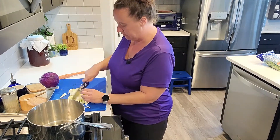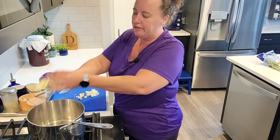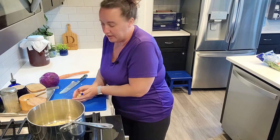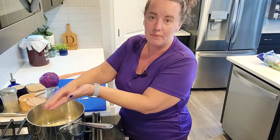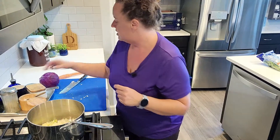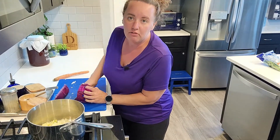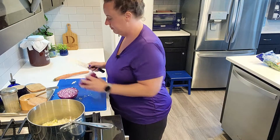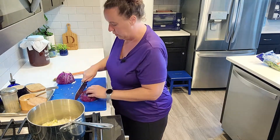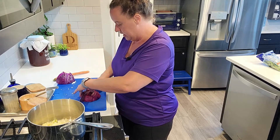What I'm doing right there was pulling out the core. Have I made this before? I don't know — I've probably made some version of it. Y'all know I don't cook with recipes and I make it up on the fly pretty much every time. So the next time I make an egg roll soup, it's not going to look like this one because it just depends on what I have in my refrigerator, what mood I'm in, what sounds good that day.